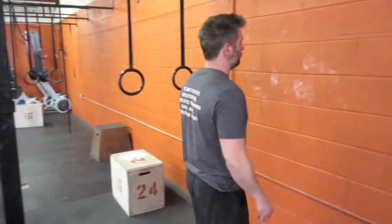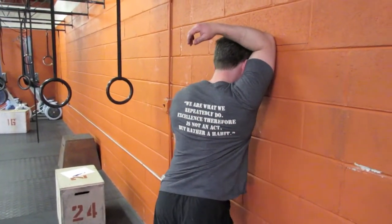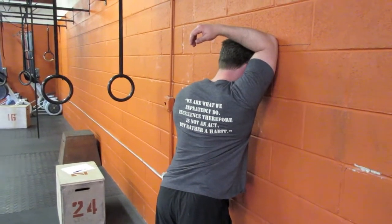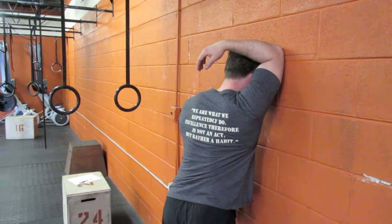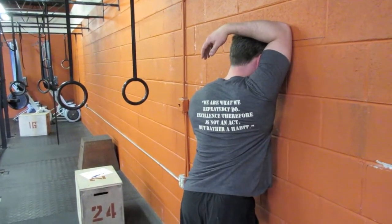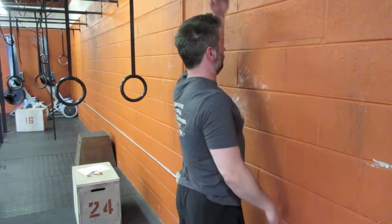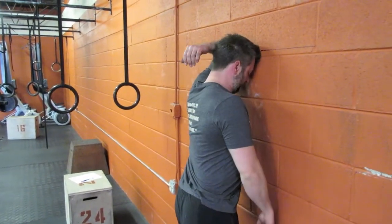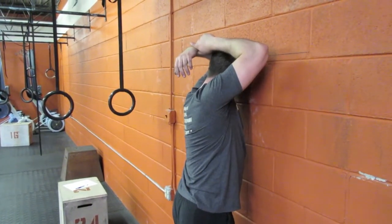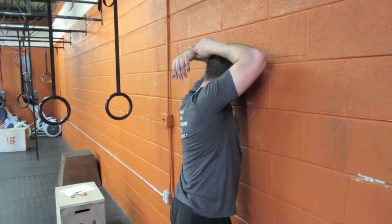Once he's done there, he'll walk over to the wall for a tricep stretch. Keeping his feet relatively square, he gets that tricep up by his ear with his elbow bent and pushes in, trying to get a stretch out of his tricep and his lat. He holds that for 30 seconds, then switches arms. We're going to repeat this whole circuit three times — 30 seconds on each pectoral, 30 seconds each tricep, and repeat.